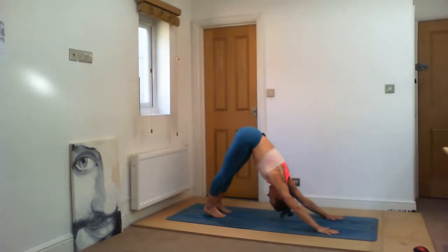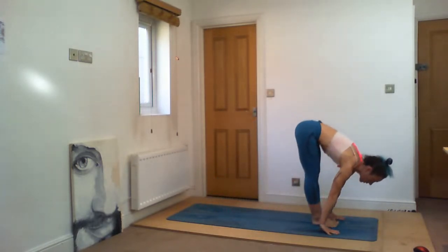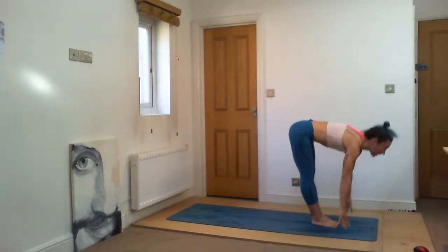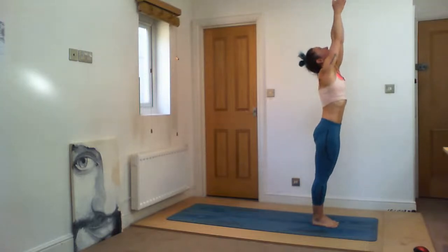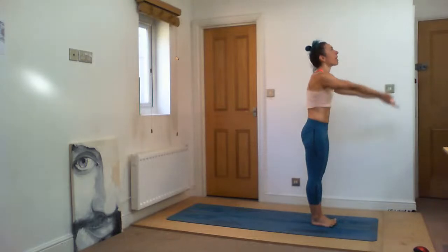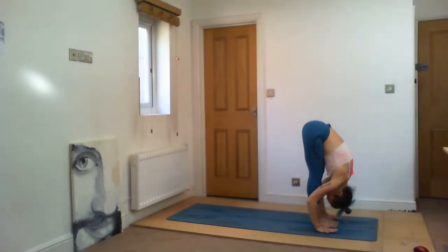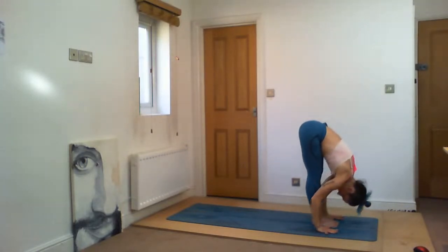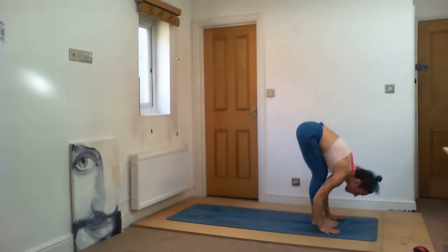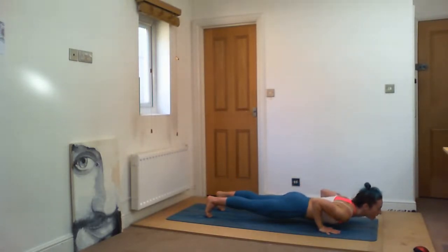Exhale, back to down dog. Stillness here — immediately, as soon as you can, go back to your breath and your body. One — observe every sensation. Two — sensations in the body: tingling, pulsing, burning in your muscles. Four. Five. Sapta — inhale, head up, walk or jump forward. Ashto — exhale, fold. Nava — inhale, stand up all the way. Samasthiti. Come — inhale up, exhale, fold down, Ujjayi breath, breathe. Inhale, head up only. Exhale, walk or jump. Exhale. Inhale.